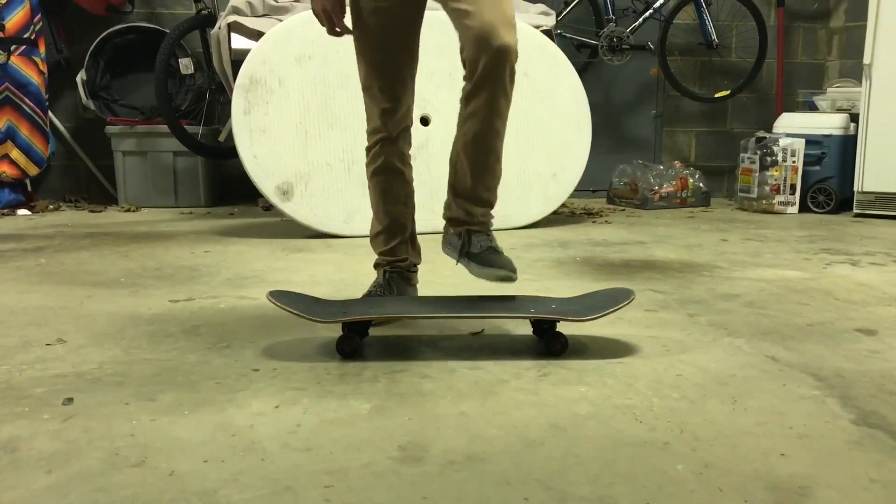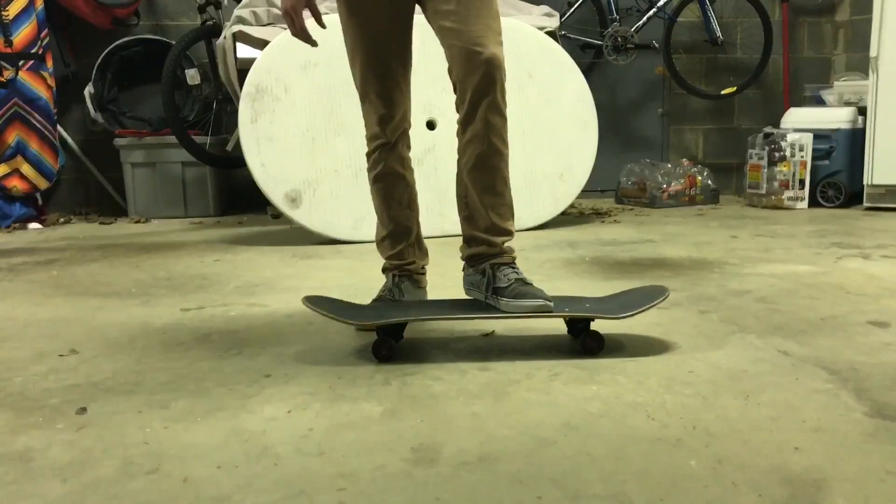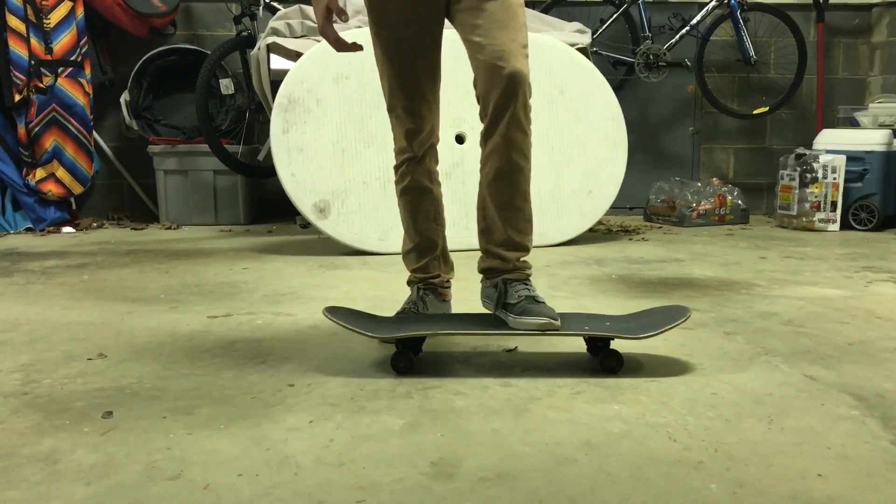Alright guys, today we're gonna be trying to teach you how to do a pop shove it. Hopefully we'll help you out and it'll be fun. So the first thing you want to do for foot position is...